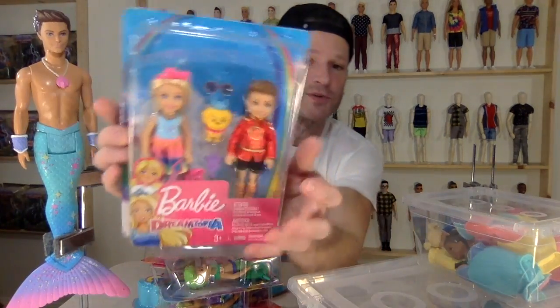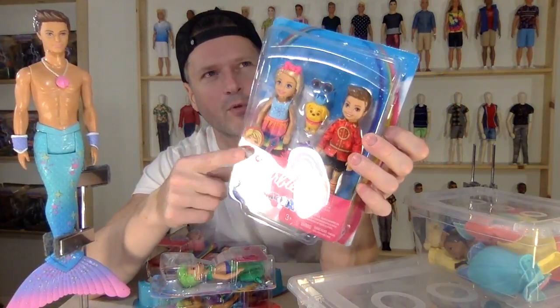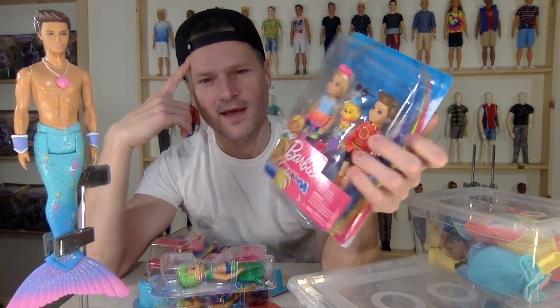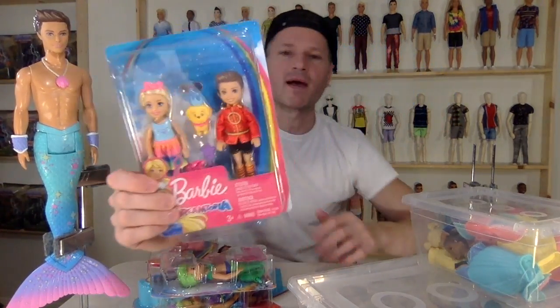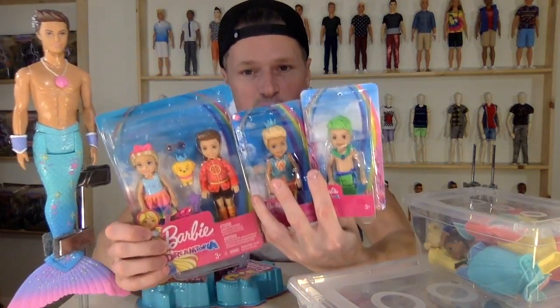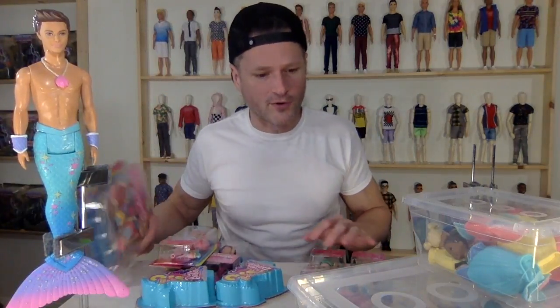They're expensive. Do I have the whole Dreamtopia boy collection? I think there might be a wedding pack or something, or a big deluxe pack available at Target that has another boy — or maybe it's this boy that's in it. So maybe I do have all of the Dreamtopia boys. If you know if these are the three Dreamtopia Chelsea boys, let me know in the comments below.